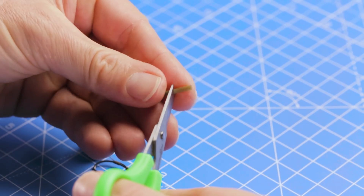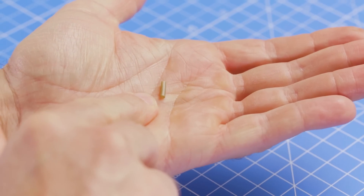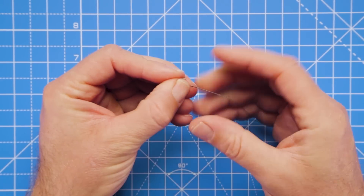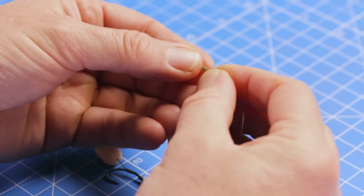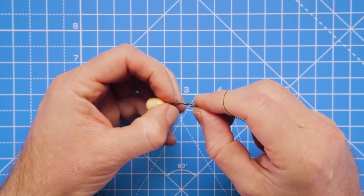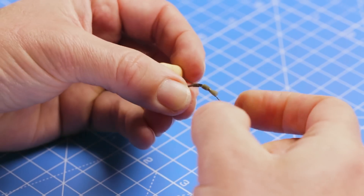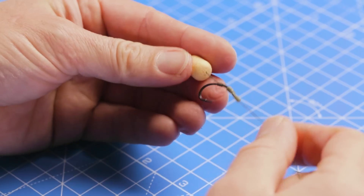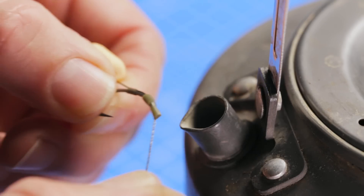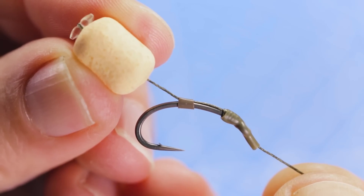Now take the shrink tubing to make a little kicker - cut off around about 8mm or so of that shrink tubing, then thread the hook link down through that tubing. Pull the hook link down onto the eye of the hook, get a good grip, push that over - being careful you don't pull the hook into your finger. The shrink tubing is in position. Then, being careful not to burn yourself or damage any of the components, just shrink that down over steam. Now we've got a nice kicker to help that hook turn.